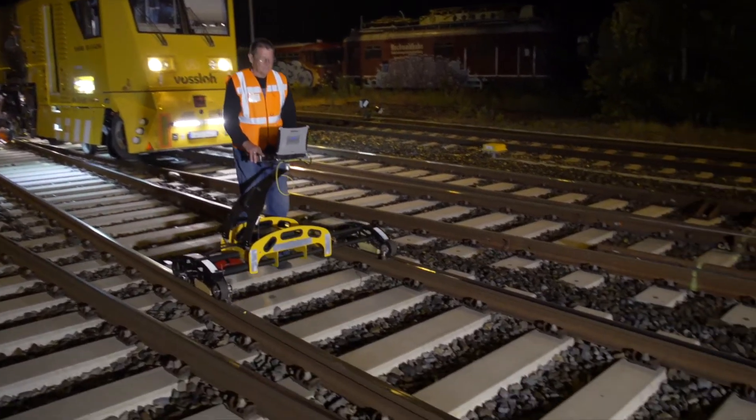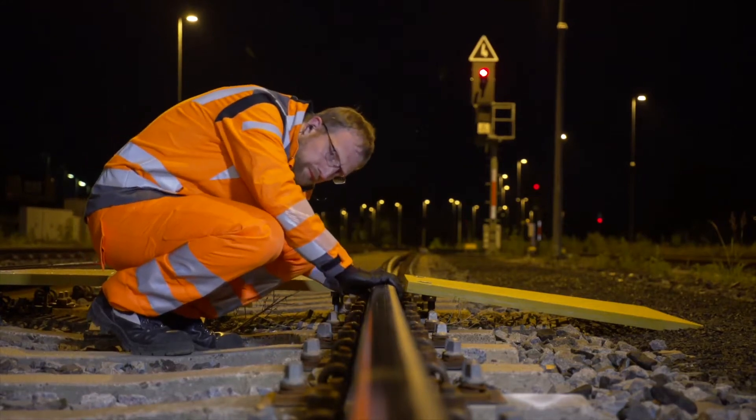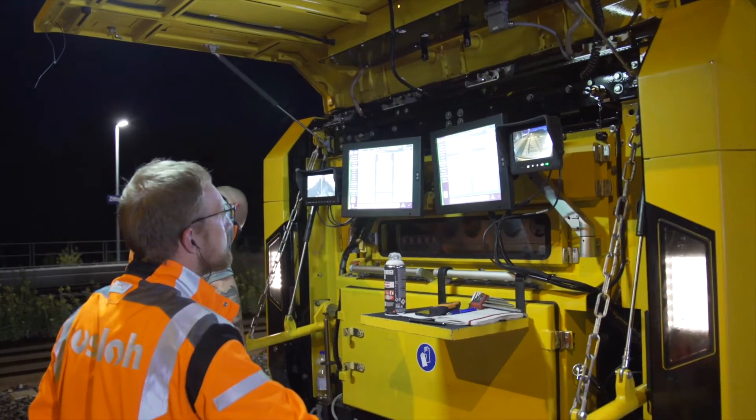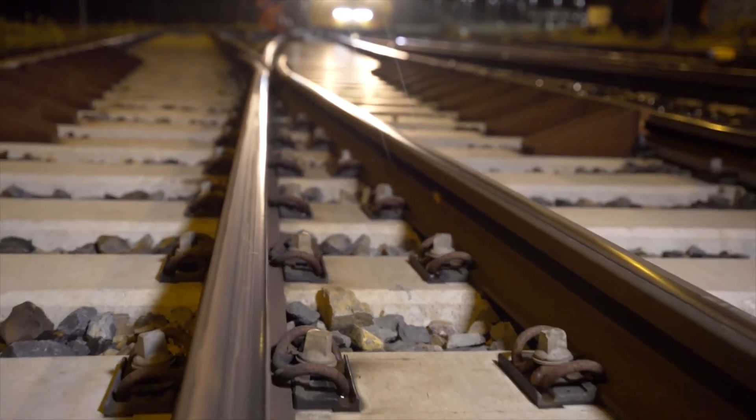Continuous measurements confirm the faultless quality of the work. 4,000 meters of track and 23 switches processed in less than 30 hours, courtesy of FOSLO's milling teams.